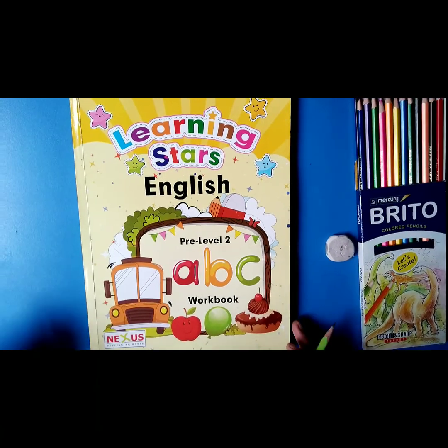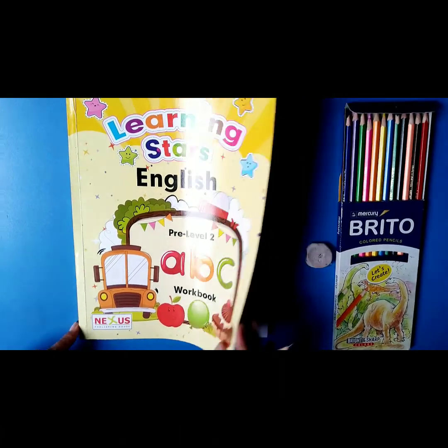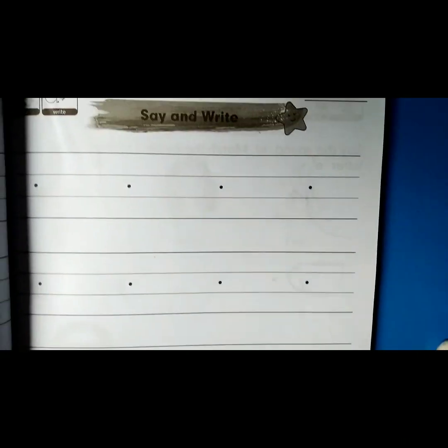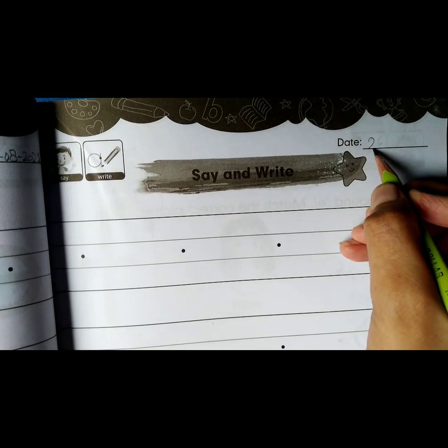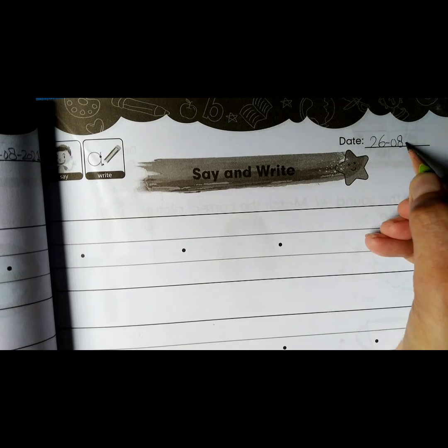It's English lesson time. Open up your English workbook. Open page number 23. See the icons. Say write. Write down the date — it's 26th of August 2021.